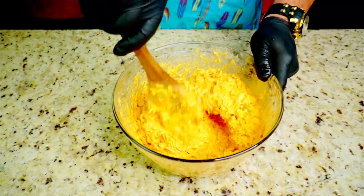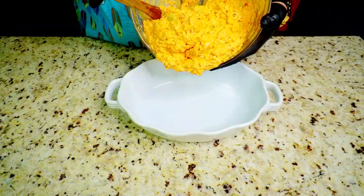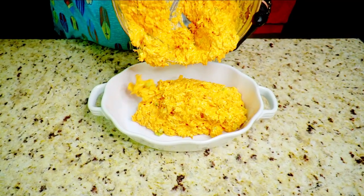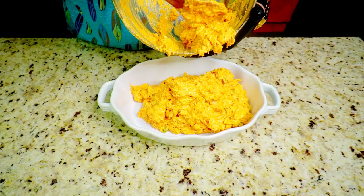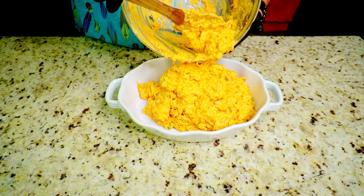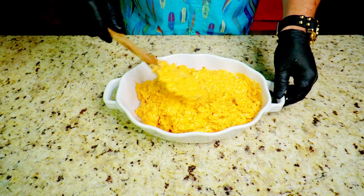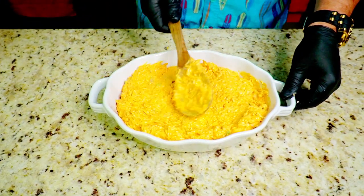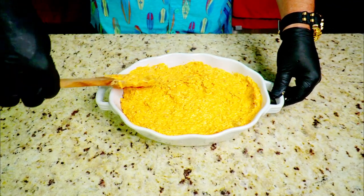Mix everything together until it looks great. Then pour it all into a casserole baking dish and spread it out nice and even. This is going into the oven at 350 degrees for 30 minutes.